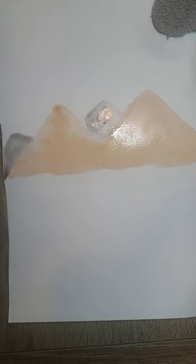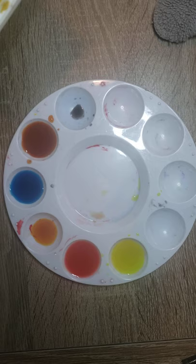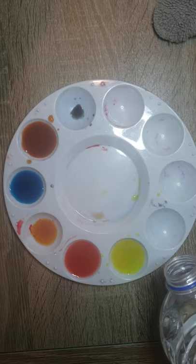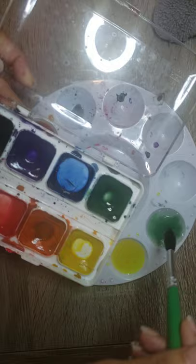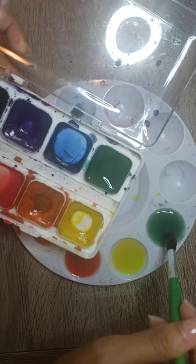Now I'm going to pay attention to the bottom area. Because it's a sunset, I am going to use a dark green there. I'll add a little bit of water, let the first section dry, and while it dries I will be combining more colors using this dark green. I add a little water and humid the area to get the colors.